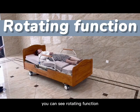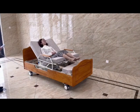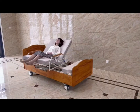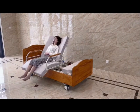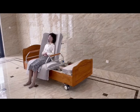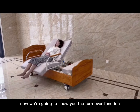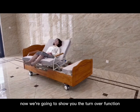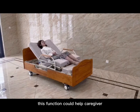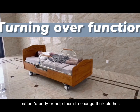Here comes the rotating function. Now we're going to show you the clean-over function. This function could help caregivers to clean the patient's body or help them to change their clothes.